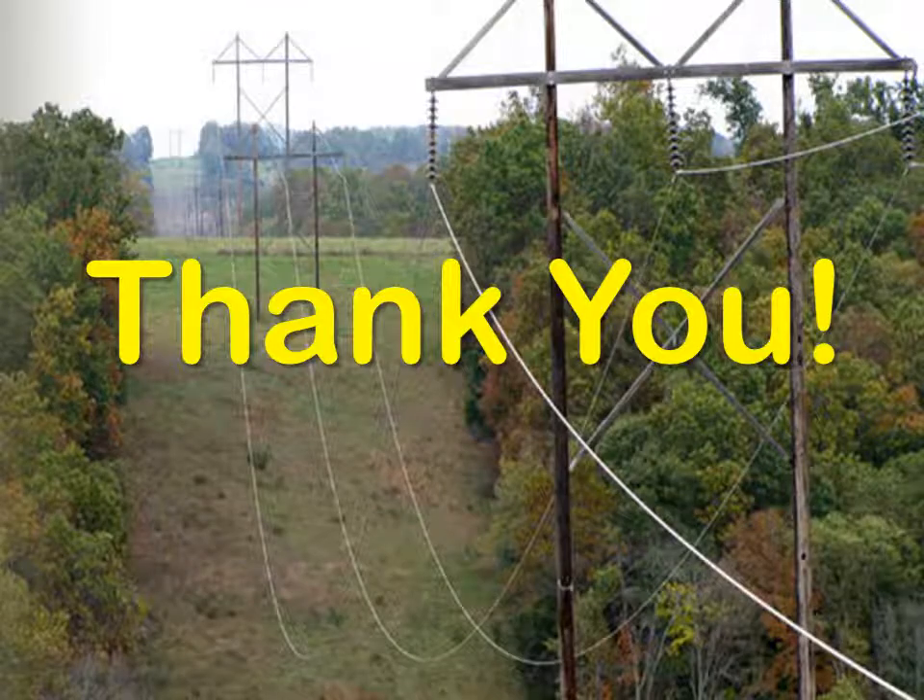Thank you. If you have any questions or need more information, please contact INCON PRS at 800-872-3455.